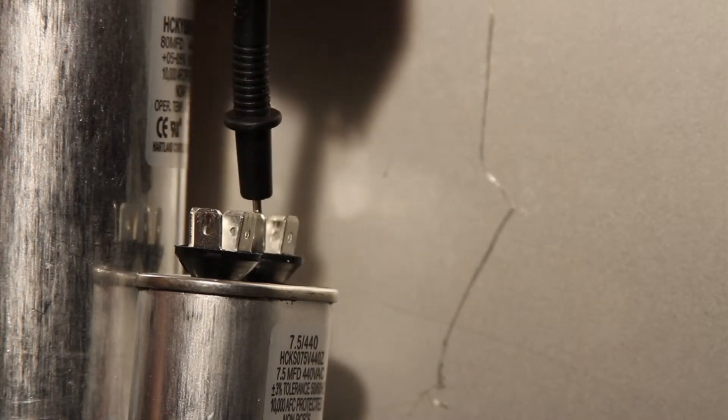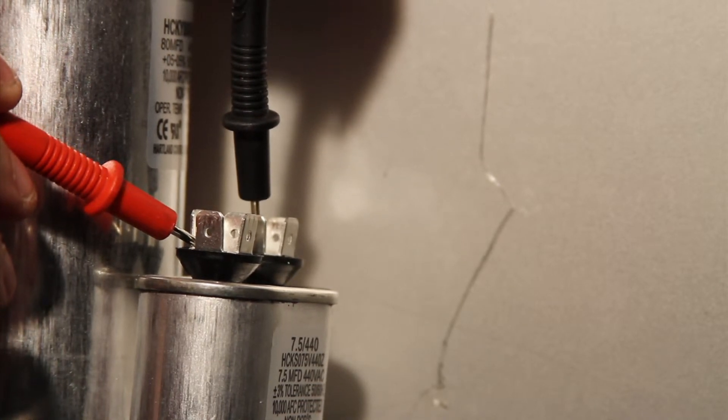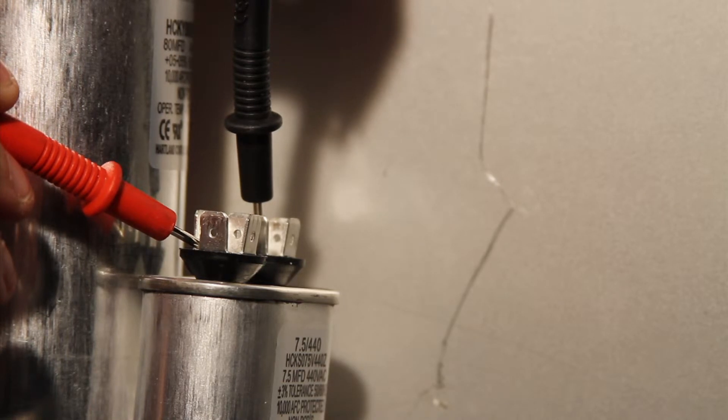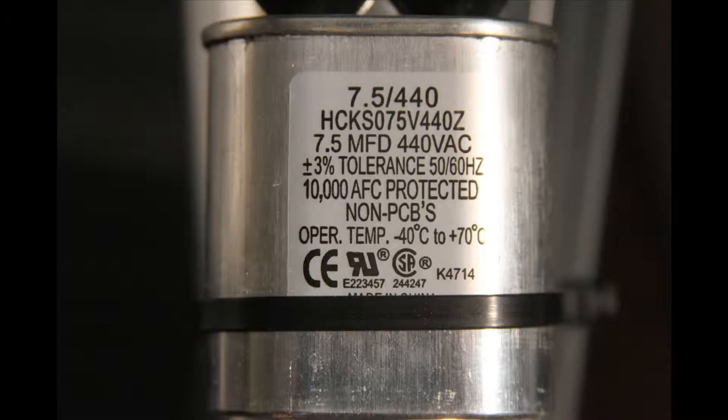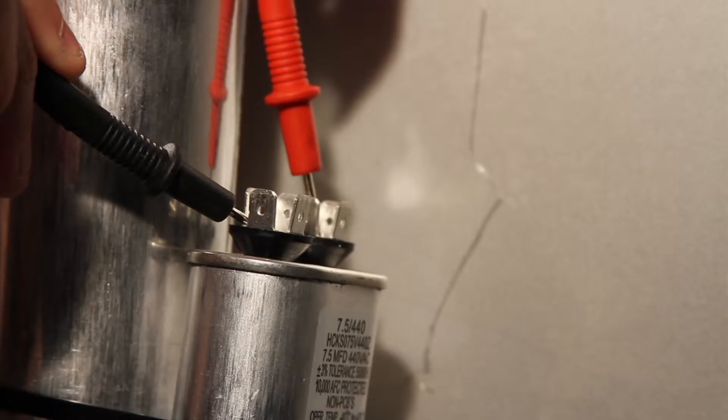Touch the black lead to one terminal and the red lead to the other terminal, and then just wait a bit to get your reading. On these capacitors it doesn't matter which terminal you touch with the black lead and which terminal you touch with the red lead, as long as they are on separate terminals. Now look on the side of the fan capacitor and you will see the rating — this one is 7.5 microfarads plus or minus 3%. Our reading on the multimeter was 7.48 microfarads, which is in the range of plus or minus 3%, so this capacitor is good.